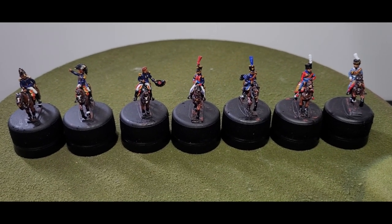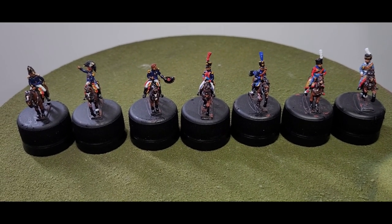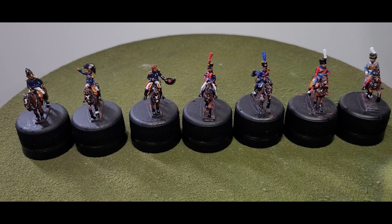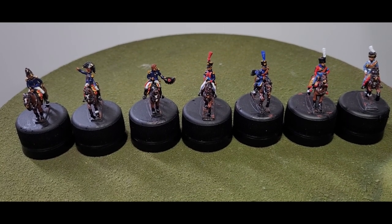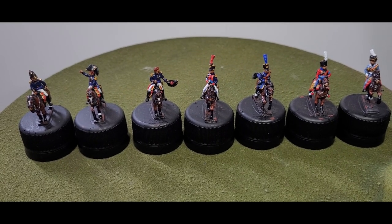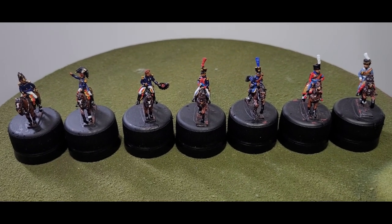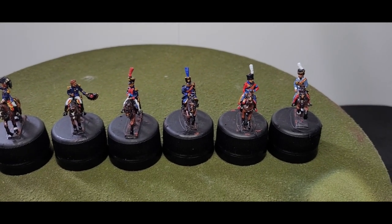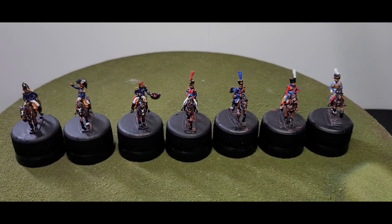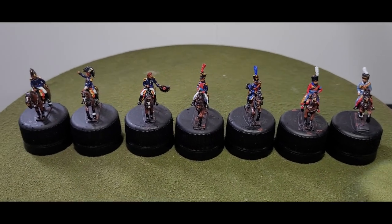Here in front of us is the command structure for the division — the divisional command. On the left you have the main commander, then the second in command, then the agent general which is like a third command, then we have an ADC, another ADC, and then two hussar ADCs. That makes up the command structure for the division — seven figures in total.